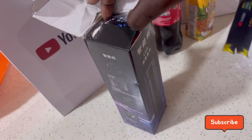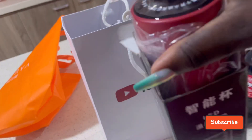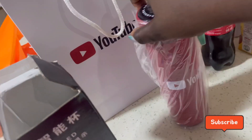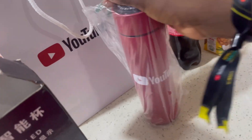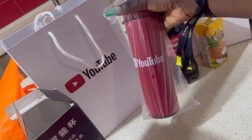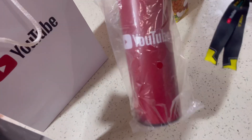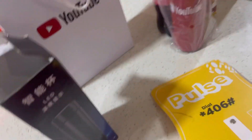Guess what this is — you guessed right, it's the YouTube flask! I love it, I love it! MTN was an official sponsor so they gave us a handful of goodies. YouTube nutrock, thank you YouTube!